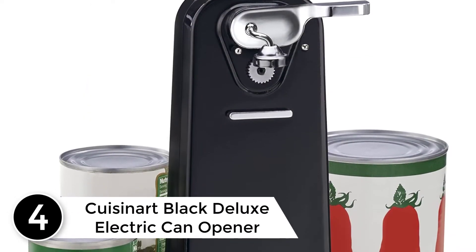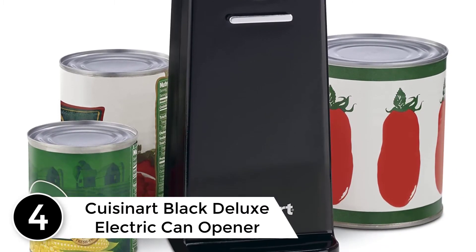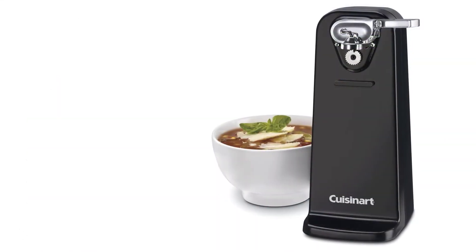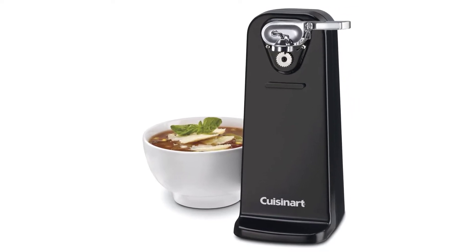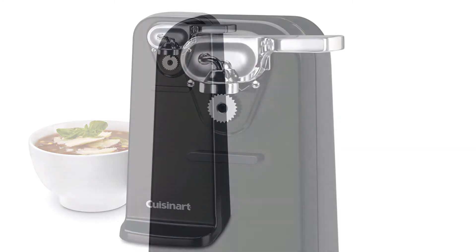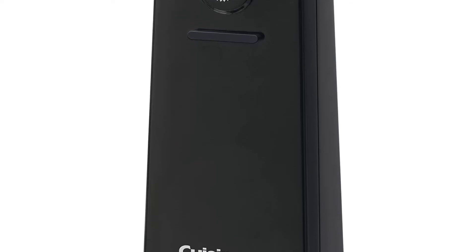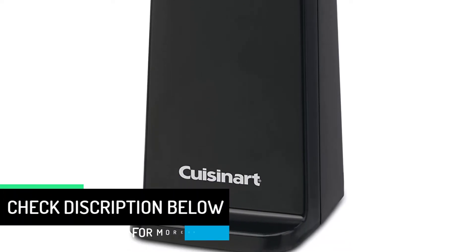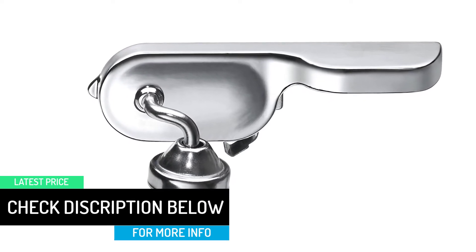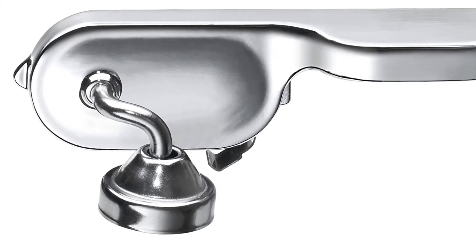At number 4: Cuisinart Black Deluxe Electric Can Opener. The Cuisinart CCO50BKN Deluxe Electric Can Opener is a compelling opener which runs with electricity. It can easily open all types of standard sized cans. The extra wide base prevents it from sliding or tipping. It also features an automatic stop button, which can come very handy. The Cuisinart Quality Engineered Motor System does the work very effectively, and it comes with a 3-year warranty, weighing 2.54 pounds. The Cuisinart Can Opener is the combination of style, convenience, and power.